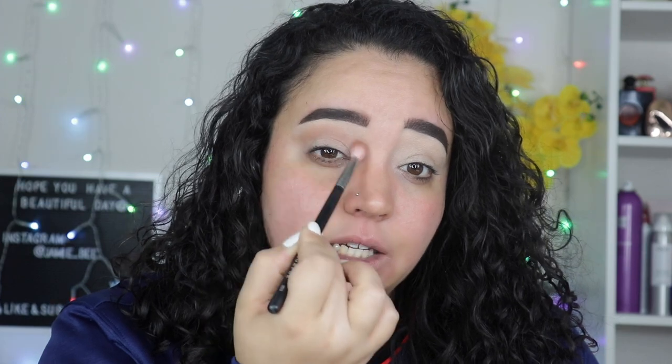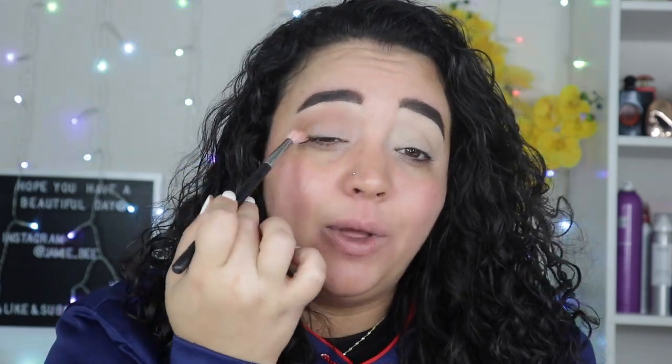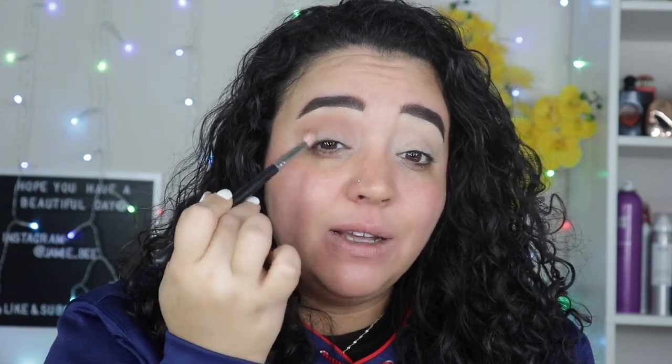I just kind of went in and did this look because I needed to do an eye look for the foundation review. I'm really trying to start using older palettes so you guys can grab yours too — I'm hoping to inspire more people to dig out their older palettes and have some fun with them. Don't forget they're there. I put that all over the eye and a little bit down on the lid, bringing it up to the brow bone.